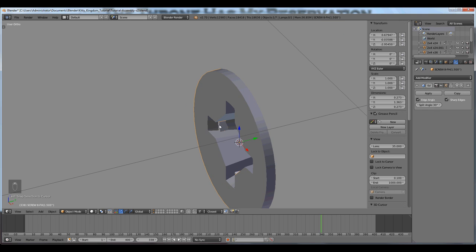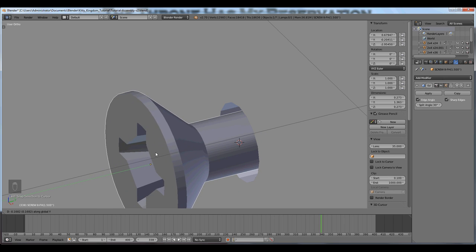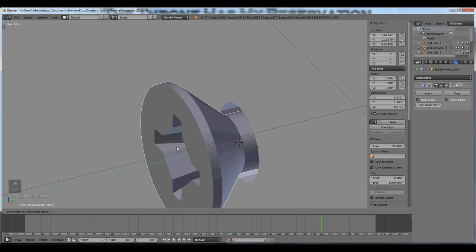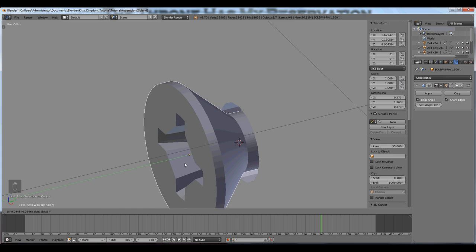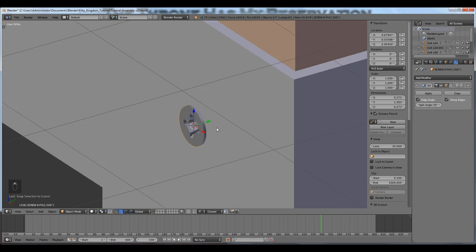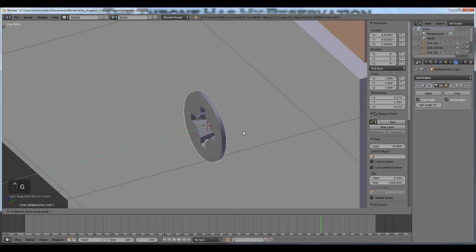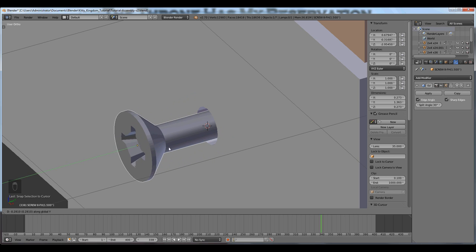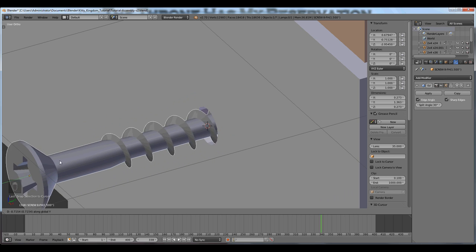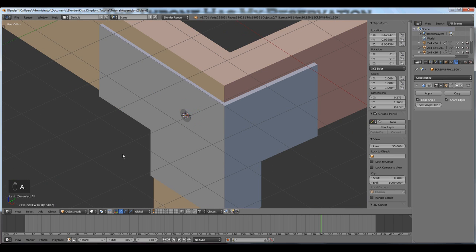I'm not going to worry about the fact that I can see the Simpson Strong Tie through the screw. A little modification — maybe a countersink on this hole — I don't find it necessary for this project. But if I press G on the Y axis, you can see the screw is right in the center of the hole. The screw is placed.